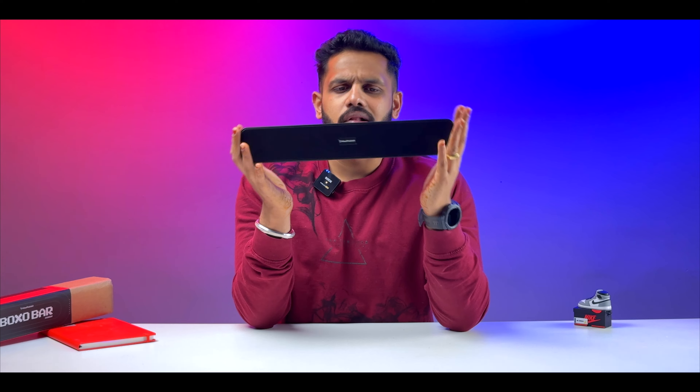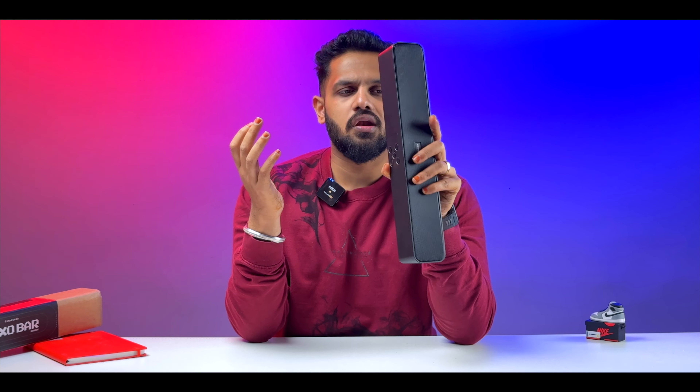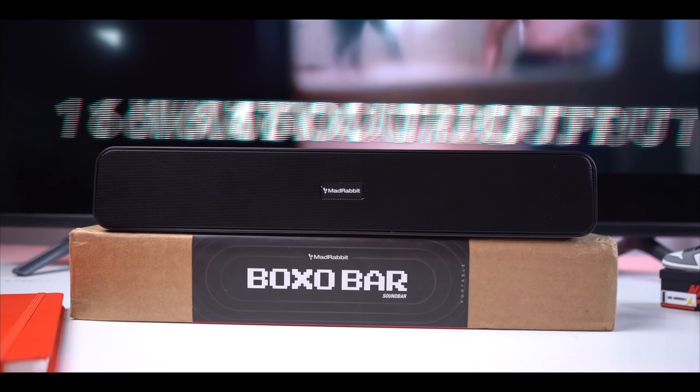This sound bar is very lightweight and easy to carry. If you are using it as a portable speaker, you can easily put it in your bag. Now I want to talk about some key aspects of this bar with its 16-watt output.